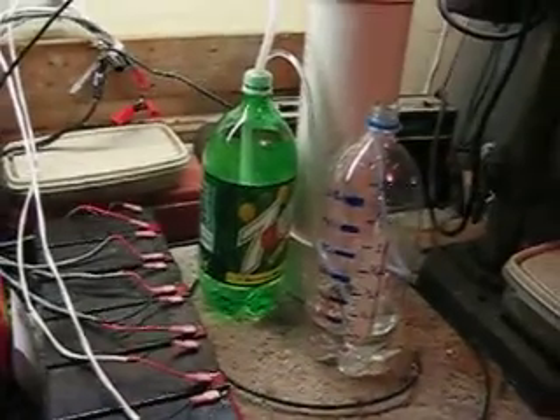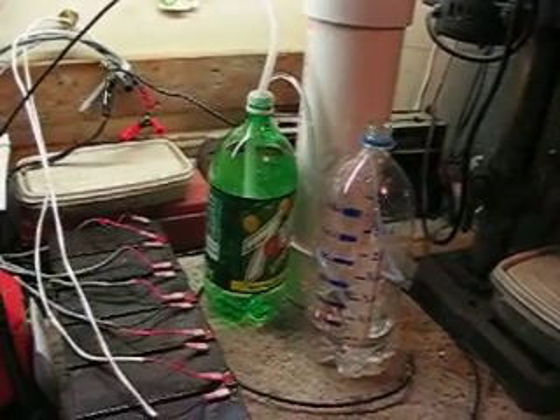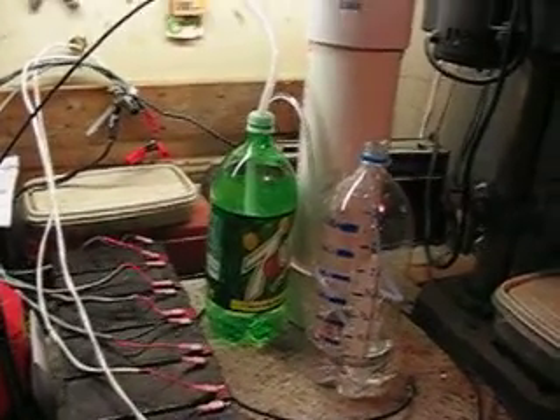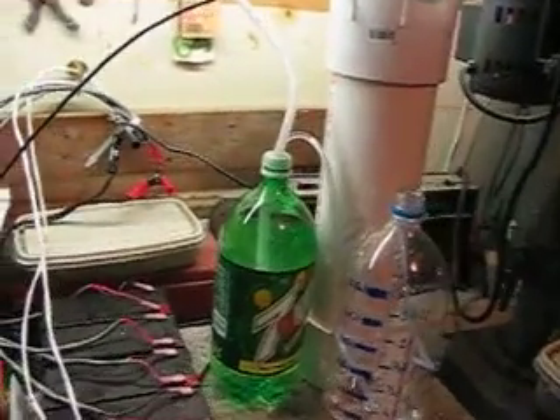We're back in the garage and the test is all set up for straight DC. I've just tested the PWM three times to make sure I'm getting the right results, and each time we got about a quarter of a liter in a minute. Now we're about to do straight DC.